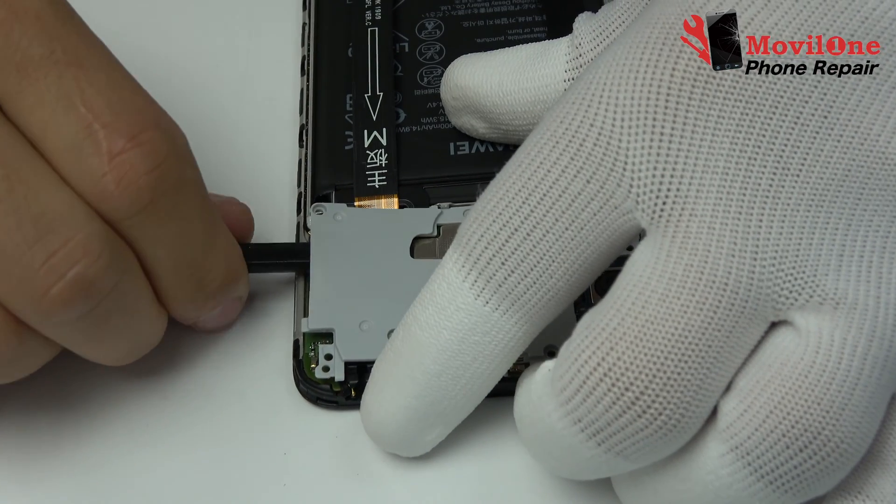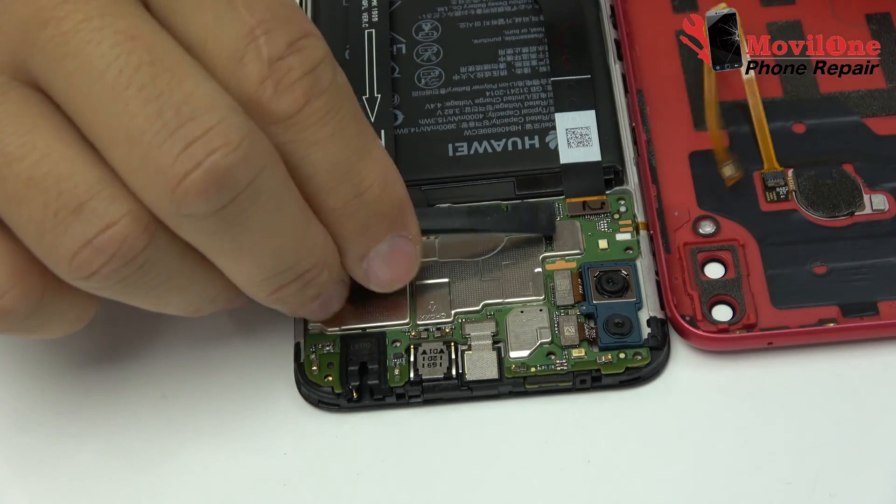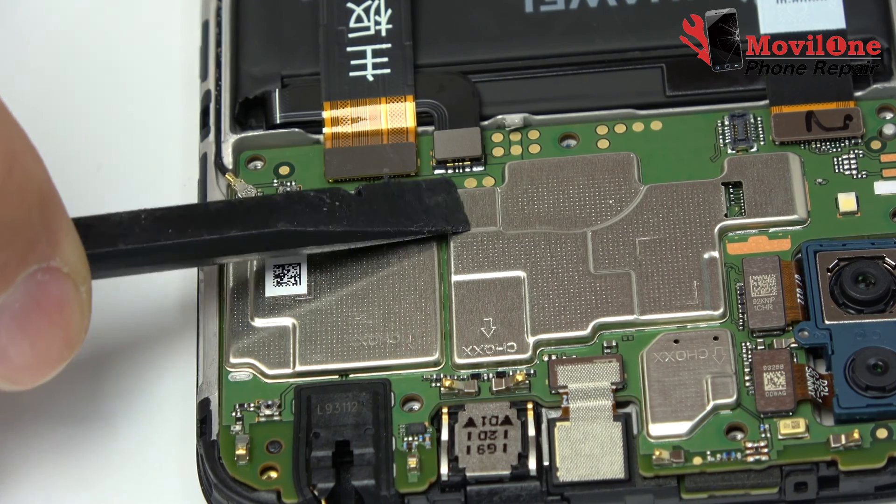Remove the plastic support. We remove the Touch ID connector. We loosen the battery connector.